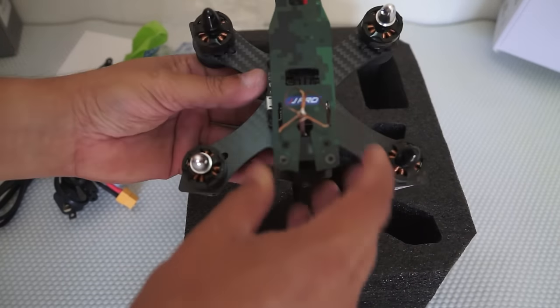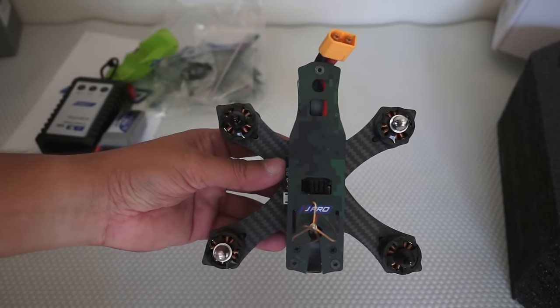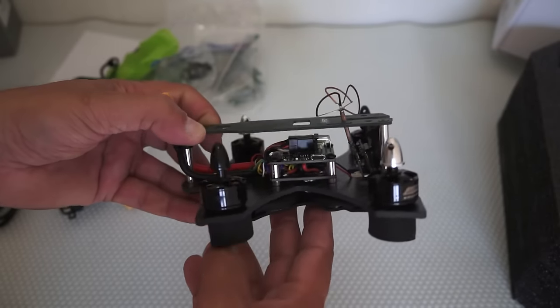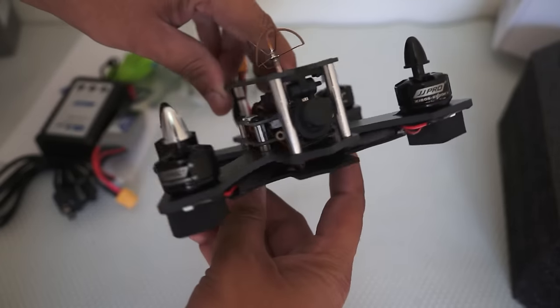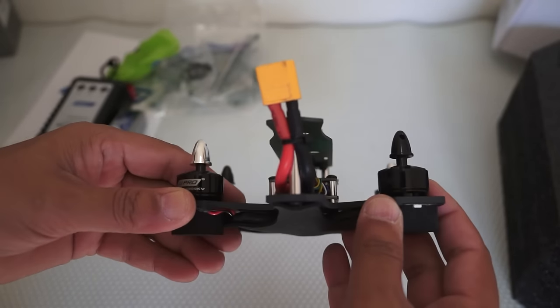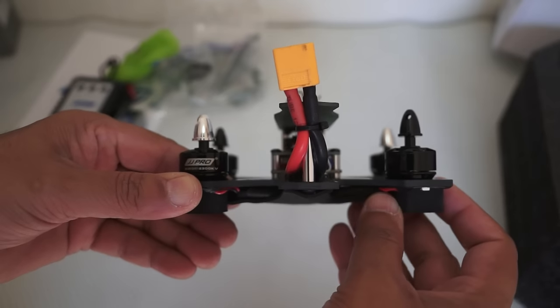And right here we have our 130-size JJ Pro P-130 Battler camouflage-pattern FPV racing quadcopter right here in my hand. The construction of the frame itself is really impressive — this is thick, really thick carbon fiber material.